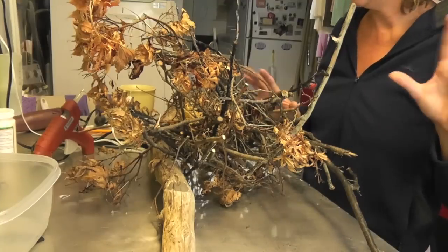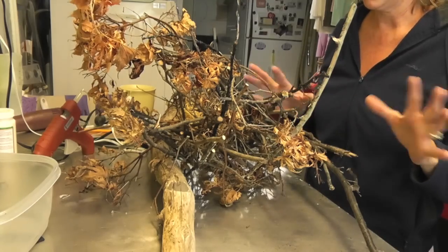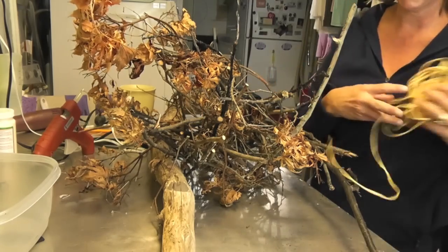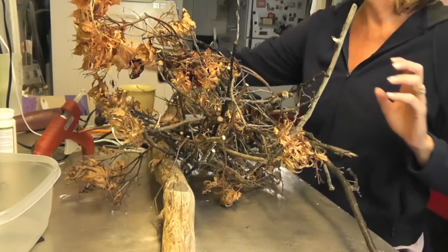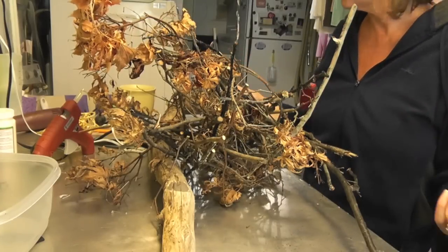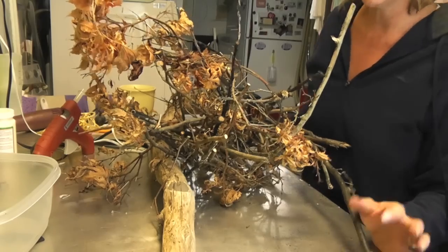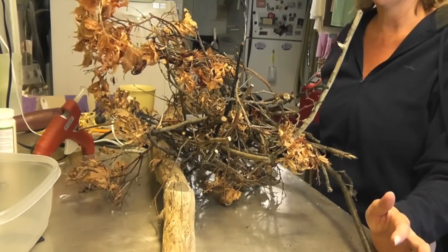Now my brother-in-law made one of these for his daughter a long time ago, and I don't know if I'm doing this right. So if he sees this and I'm not doing it right, he can certainly come next year and show me how to do it better. This is obviously more of a decorative broom — I'm not planning any transatlantic flights with it or anything. I'm just going to be local, so this should work out fine.